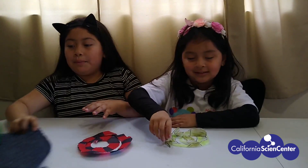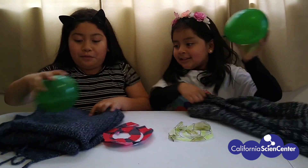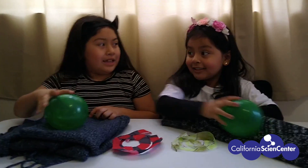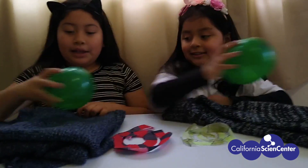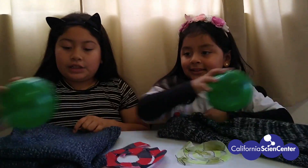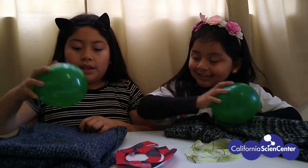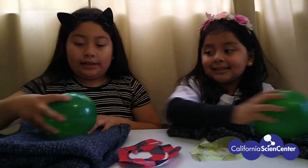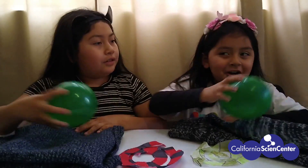So now we're going to rub the balloon on the piece of wool. What do you think is happening, Kamala? I don't know — I hear noise. Yes, you do hear noise. But there are different types of energies, a positive and a negative; they create one force, which is static electricity. Did you know that, Kamala? No.